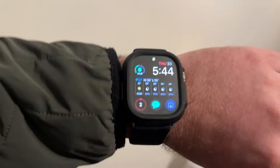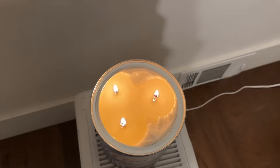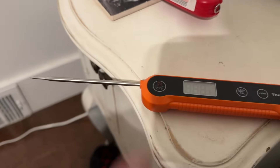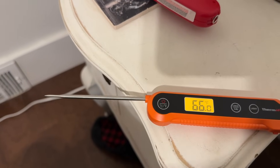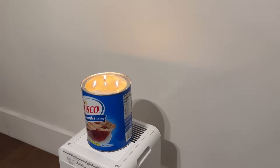Ladies and gentlemen, it is 5:45. There's a nice little pool of melted wax, but turning the thermometer back on — 66 degrees. So this didn't hardly do anything.